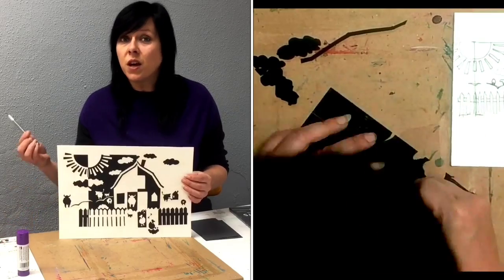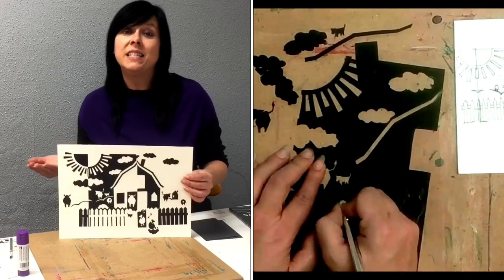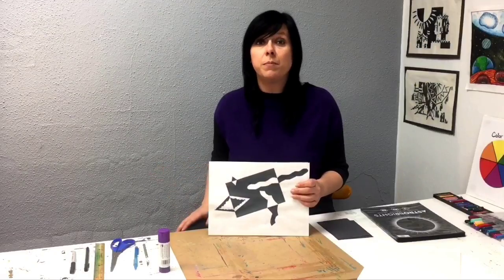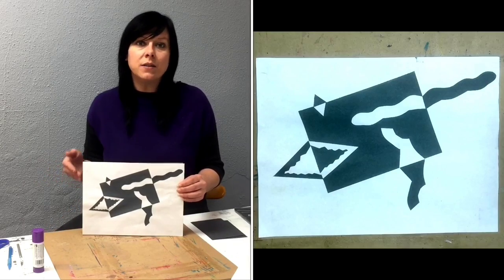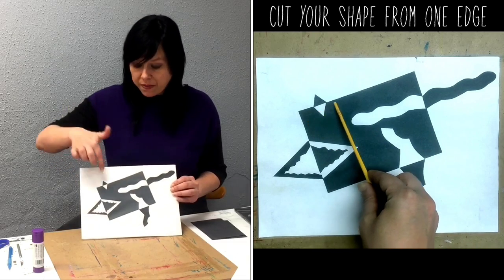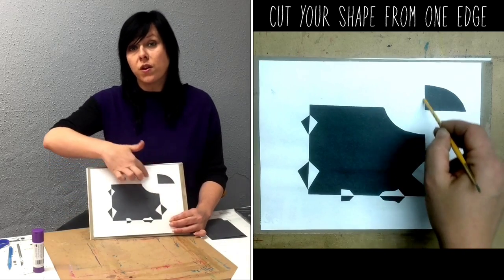If you don't feel comfortable using the exacto knife you might want to stick to larger shapes that are easier to navigate with scissors. Just a few things to keep in mind before you start today. Number one: when you cut your shapes it's going to be easier to figure out where they will be glued if you cut them from a single side edge and avoid cutting them from the corner of the paper.